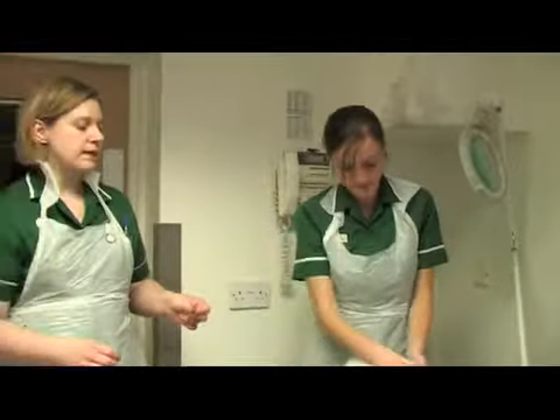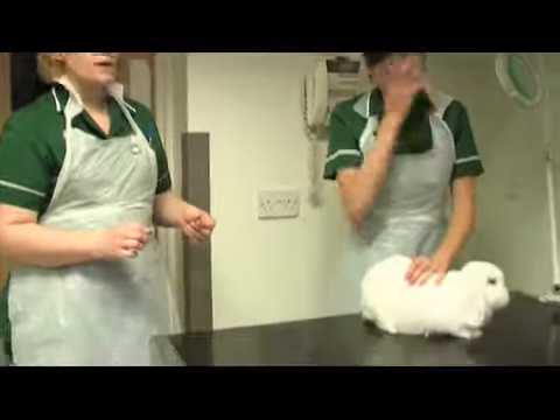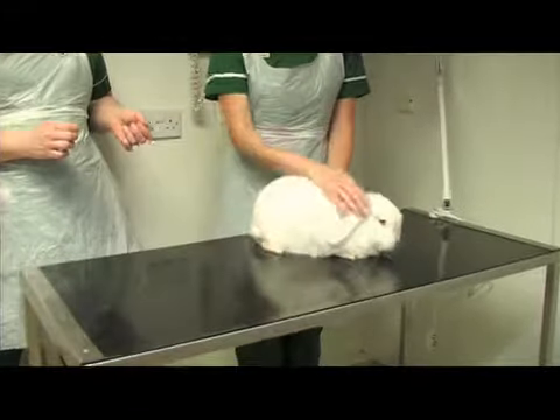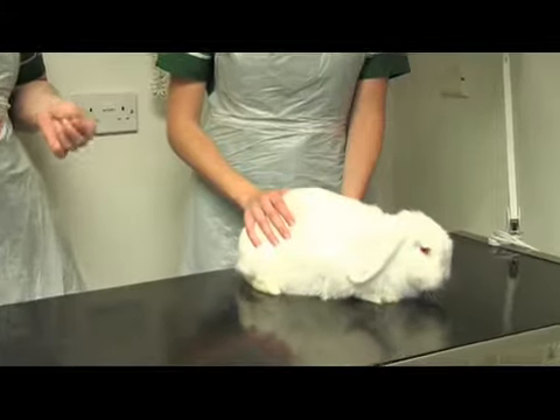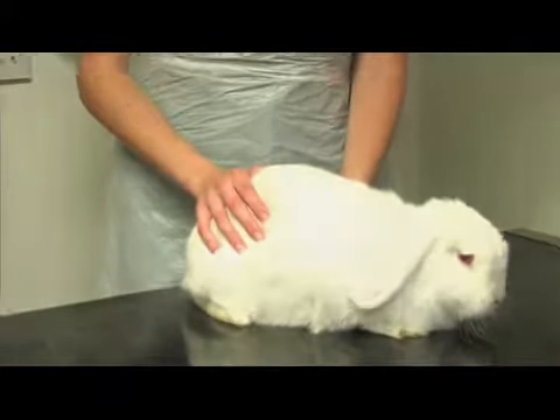That needs to be done every day. It's very important in the summer particularly that you check the bottom area twice a day — morning and evening — to make sure there are no fly eggs. And every day do a general health check just to make sure they haven't got any knotted hair, any lumps and bumps, or any signs of infection.